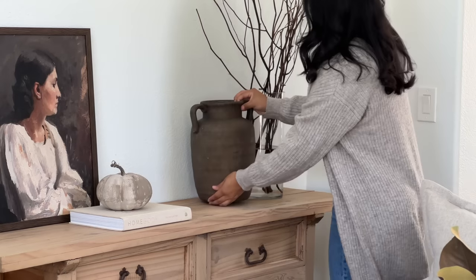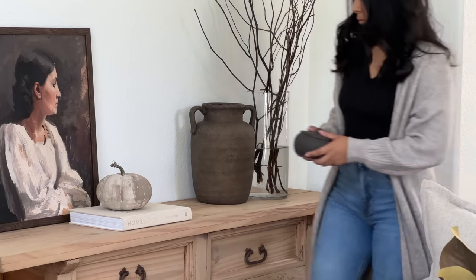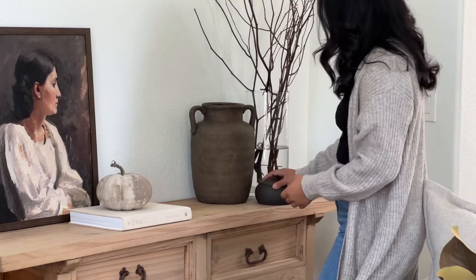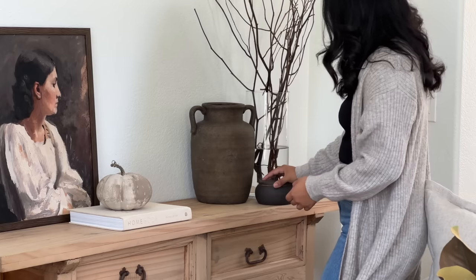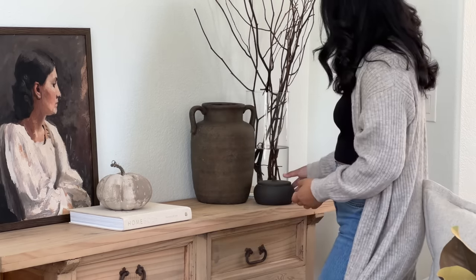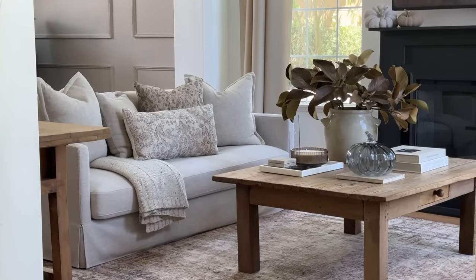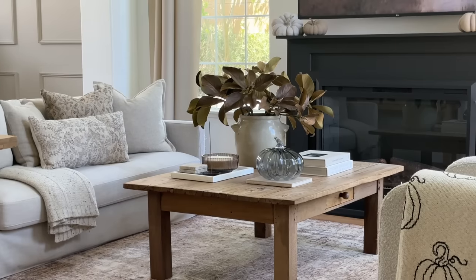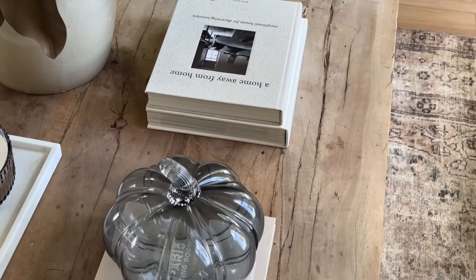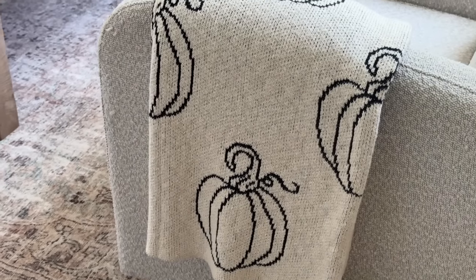Last but not least I added another vase and then a candle next to it — I don't know if the candle will stay there because I don't want the branches to catch on fire, but it looked really cute. One of you guys actually told me about this candle at HomeKids and I finally found it. That is basically it for the living room. I'm so happy with how it turned out. I keep things very simple, neutral, and minimal — let me know how you like it and I'll see you in my next video!